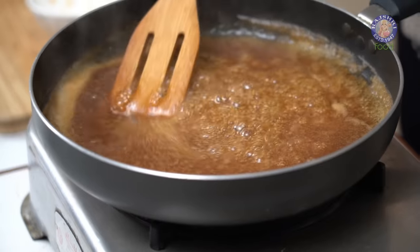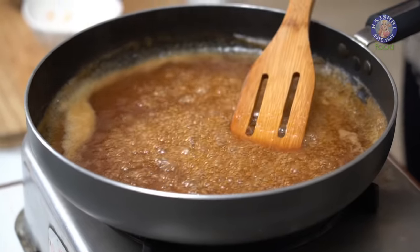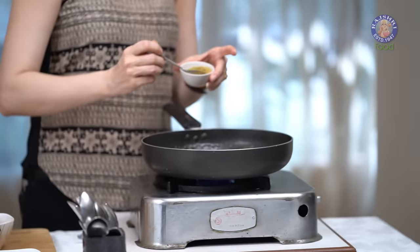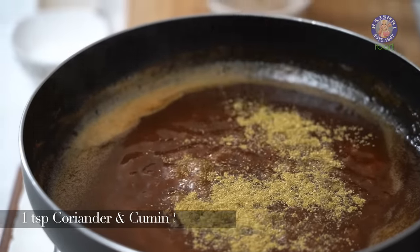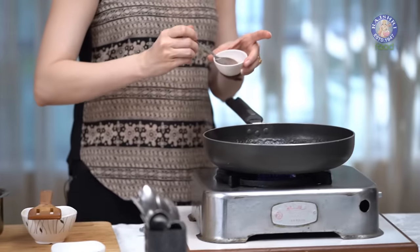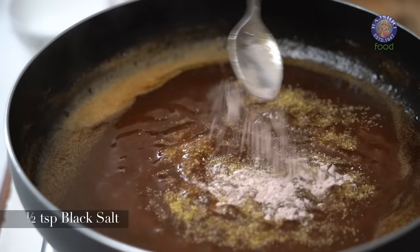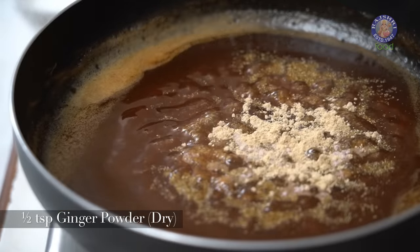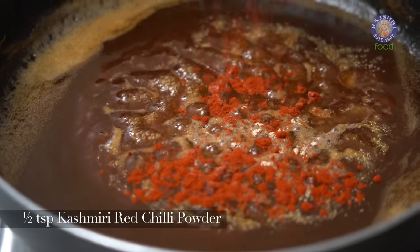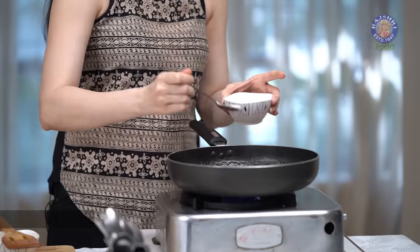The total quantity of water that I've used for this Chutney is 2 cups — 1 cup of hot water while soaking and 1 cup used while straining the pulp. Now into this, I'm going to add all the dry spices: 1 tsp of Coriander and Cumin Seed Powder, 1.5 tsp of Sanchal or Black Salt, 1.5 tsp of Dry Ginger Powder, 1.5 tsp of Kashmiri Red Chilli Powder, and a little Salt.